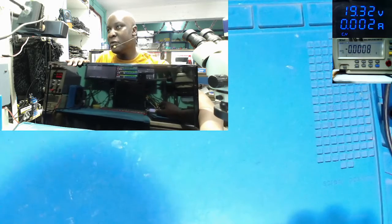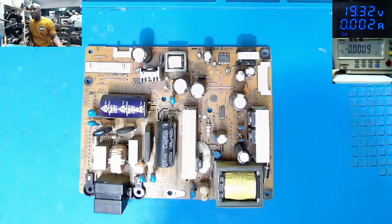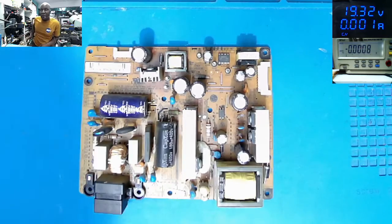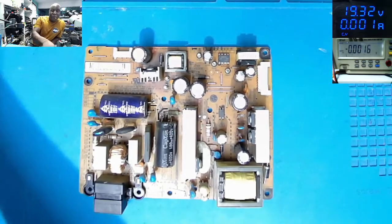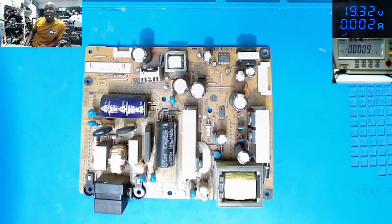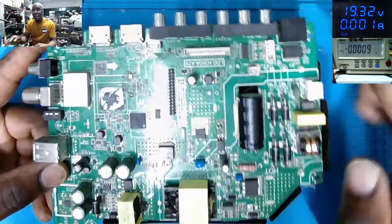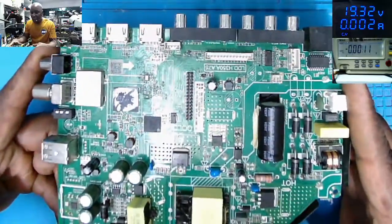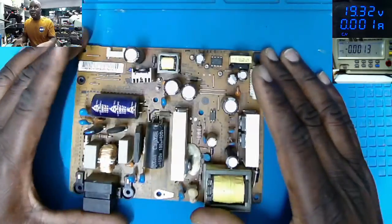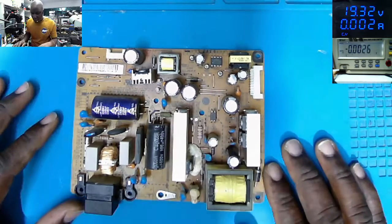This model of LG is slightly different from the one we fixed four days ago. That one had an all-in-one power supply, where the power supply and the logic board were on one board. This one, the switching power supply is separate and the logic board is separate.